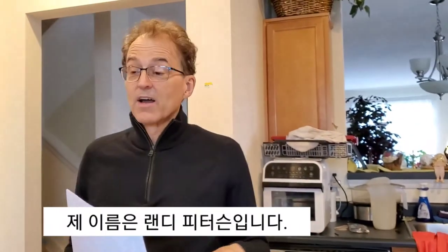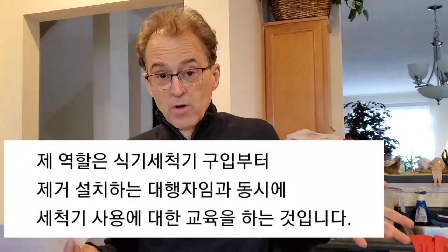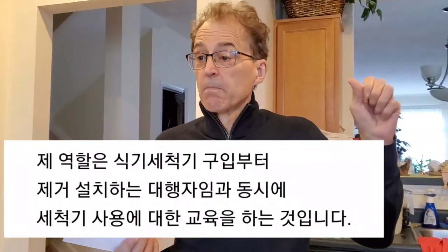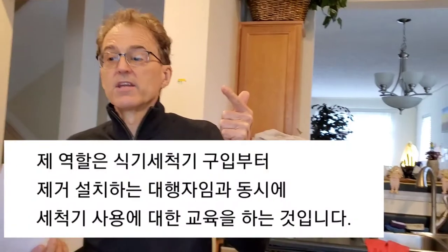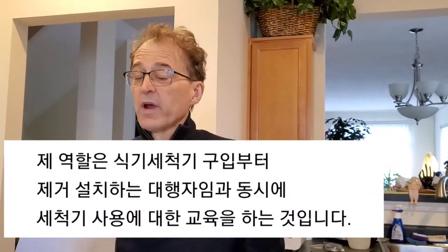My name is Randy Peterson. My role here is dishwasher purchasing agent, dishwasher removal person, dishwasher installation agent, and dishwasher training instructor.